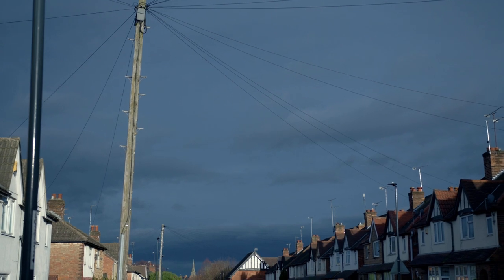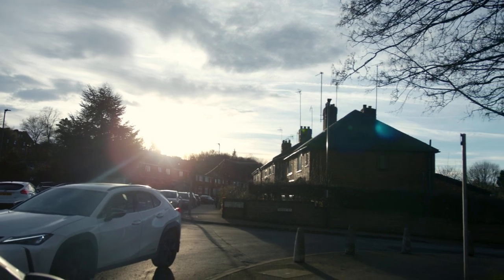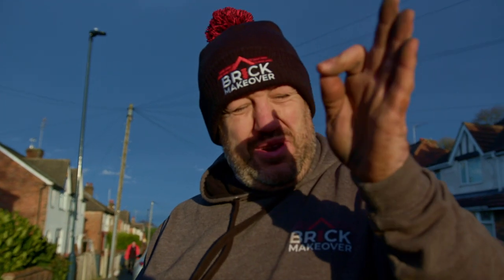The problem we quite often have in the earlier months of the year is the sun goes down quite soon. So we're just going to have to wait until the sun drops down to see the right picture. Just want it to go behind those bloody houses.